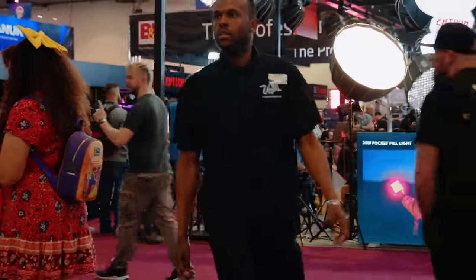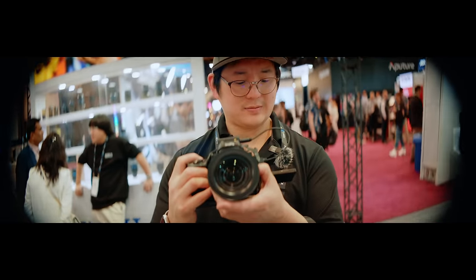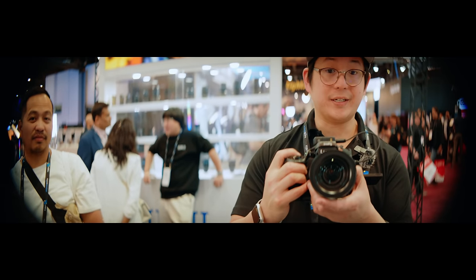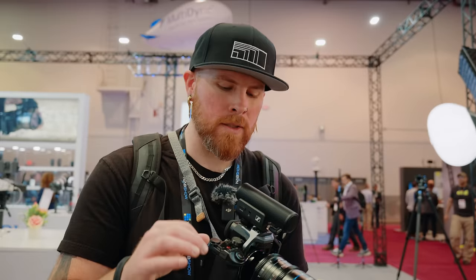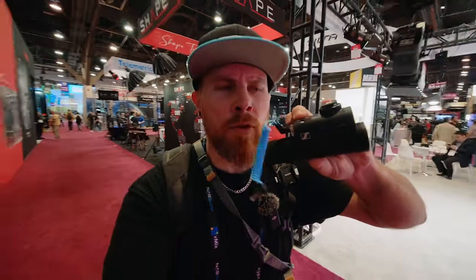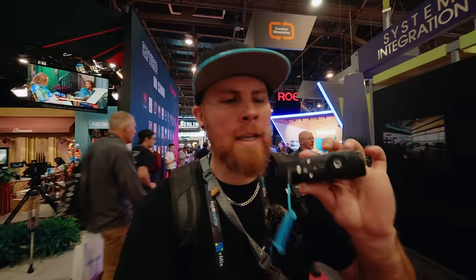I basically dragged a friend out to NAB. We're seeing two times anamorphic on the Surae — it's vignetting a bit, but I'm shooting at 6K open gate. One little gripe about Lumix: I want 1.6 times crop in there because we need that IBIS at 1.6. Also, I just talked to Sennheiser about an idea to make their mic usable on the hot shoe of the Lumix — getting rid of the cable and using it like the Lumix interface. I'm trying to get more collaborations between Lumix and other brands.